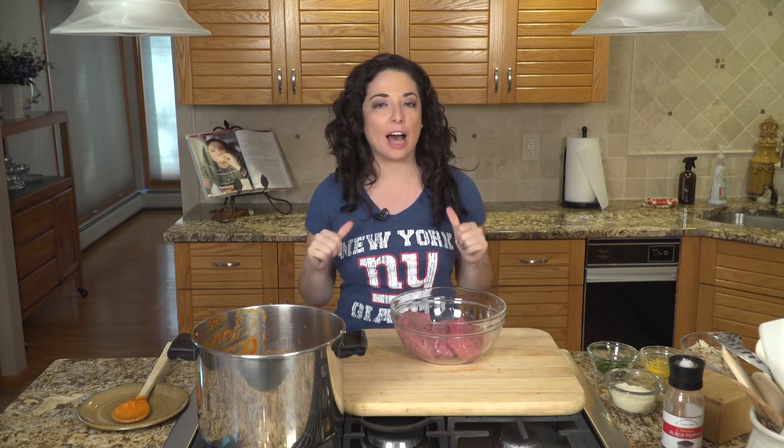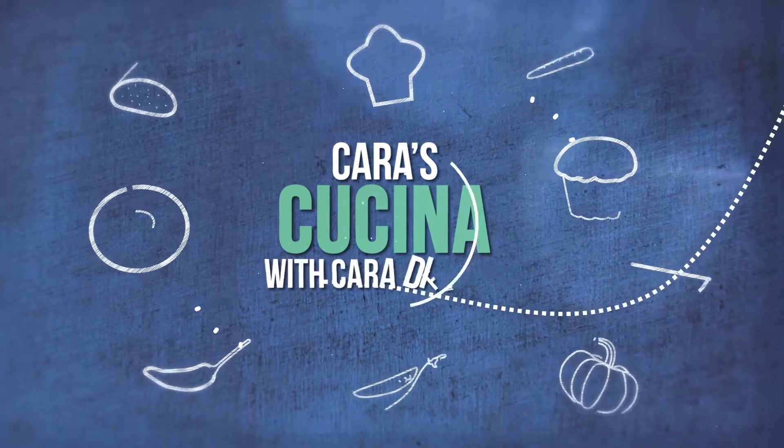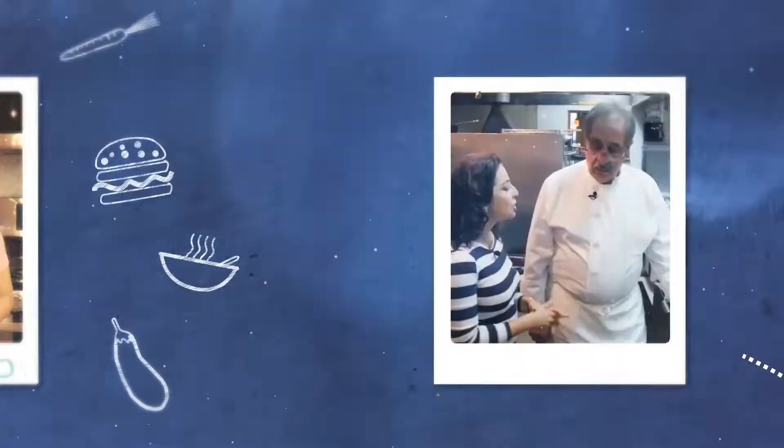Hey everybody, welcome to Cara's Cucina. I'm Cara DeFalco. Today I am showing you how to make mom's meatballs. Great food isn't just about good ingredients and knowing how to cook — it's about telling the story of the food.